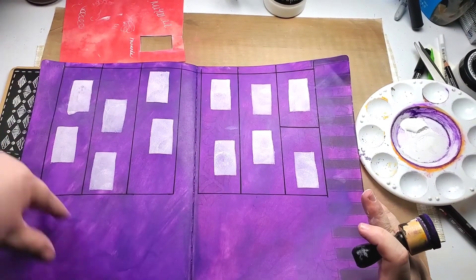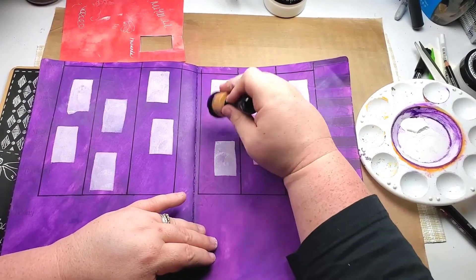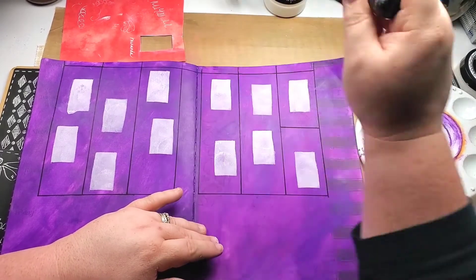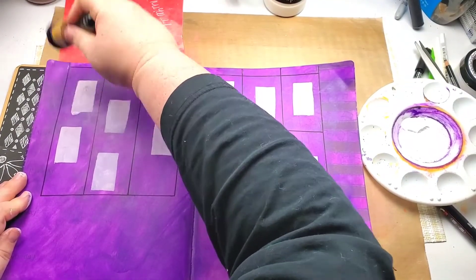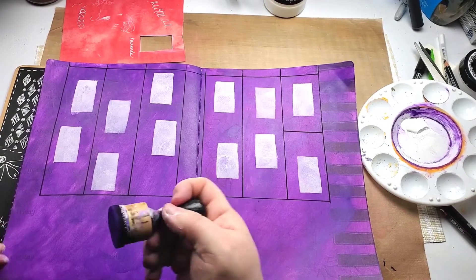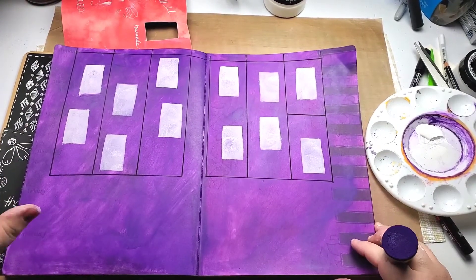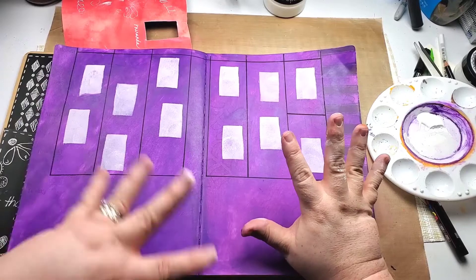I went through and did my little boxes, but got some white smudges everywhere. When that happens, just go back over with your background color and cover it up — easy peasy, no big whoop. Like this box that I messed up, I can fix it by going over it with more background color. They look really bad right now but trust me, it'll get better.